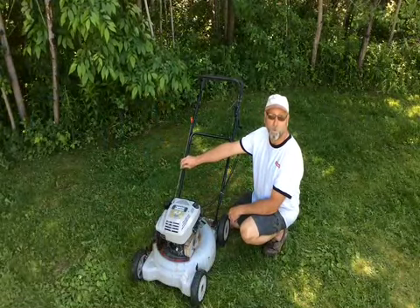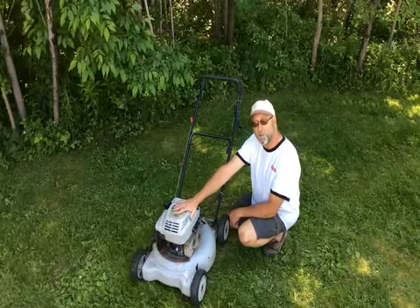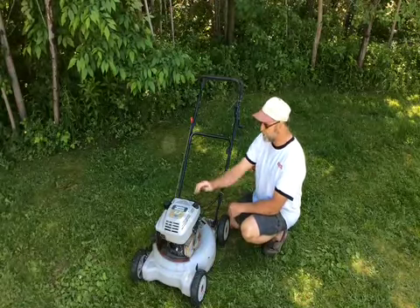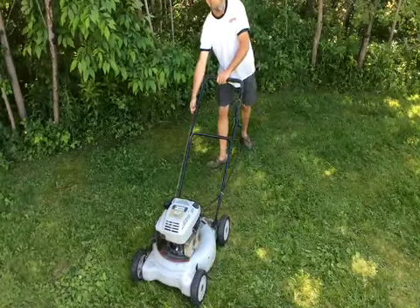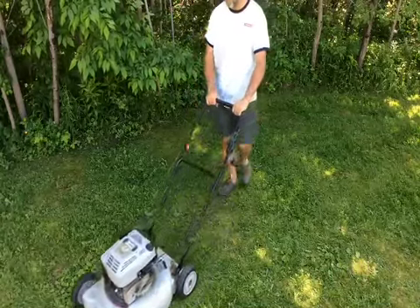Again, you can go to Lowe's and pick up a rope for next to nothing. But I've been using donor lawn mowers for parts, and that's what would have happened to this one if I hadn't been able to repair it — I would have stuck it out back and used it for parts. Thanks an awful lot for watching, and I hope this helps you with your lawn mower.